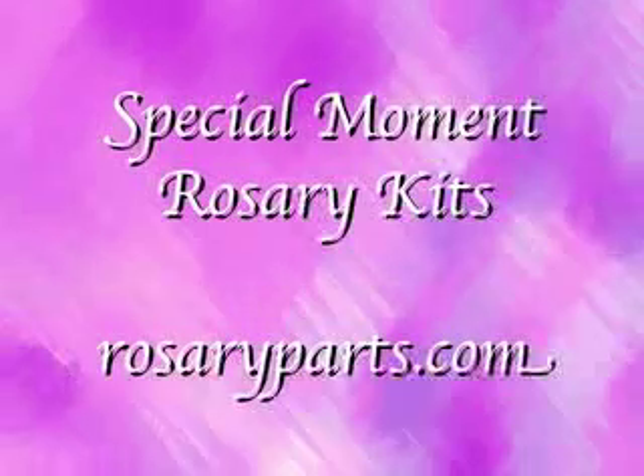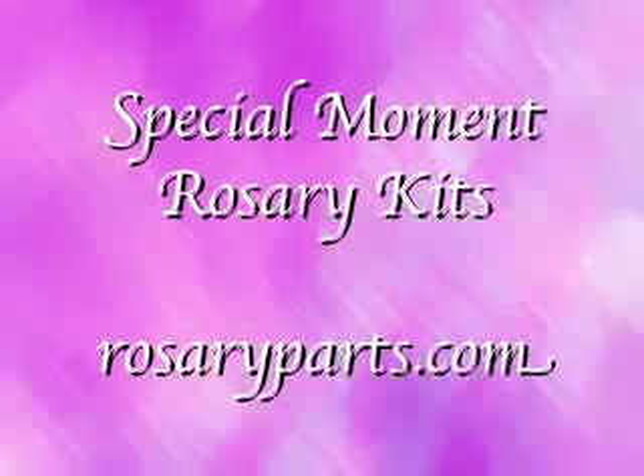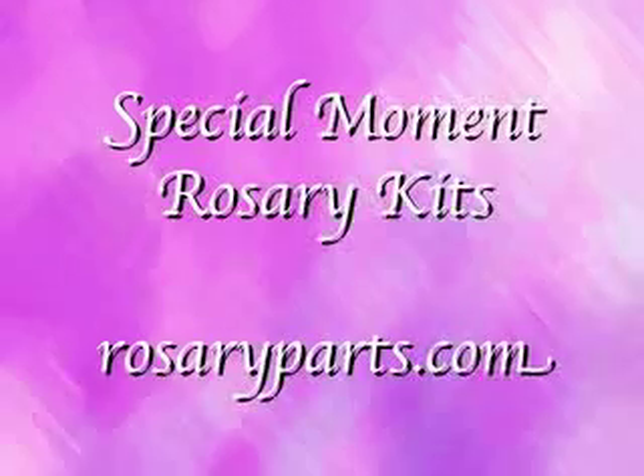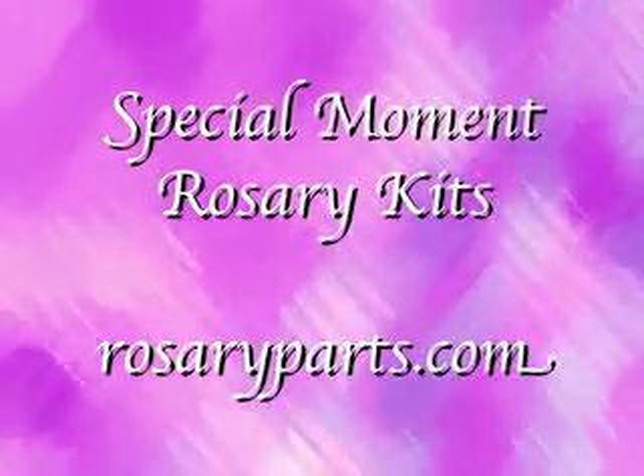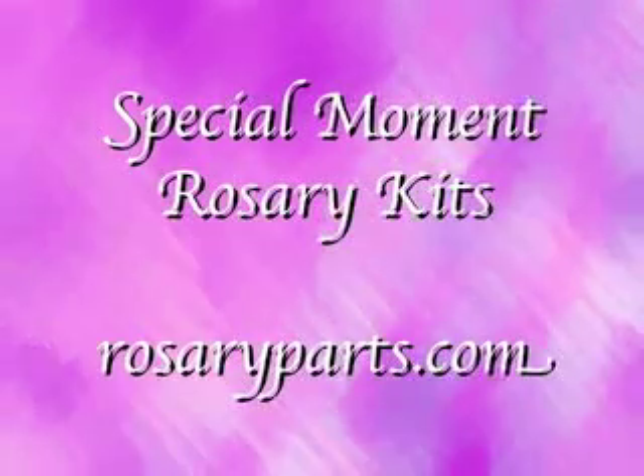As we go through our religious lives, there are certain moments that are more important than others. That's why RosaryParts.com offers these special moment rosary kits.